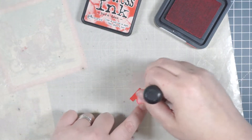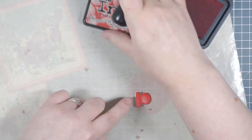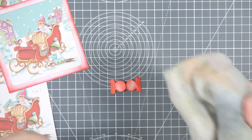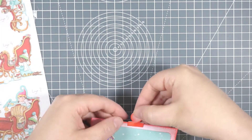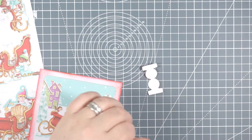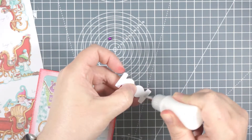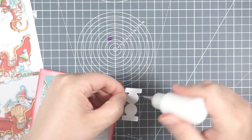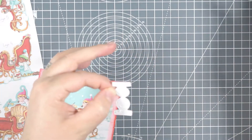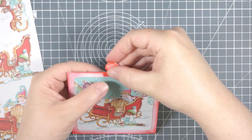For the little tabs, these are from Tim Holtz Alterations - Tiny Tabs, I think it's called. I'll have all the supplies listed below. It's a steel rule die that I've had for years and I forget to use it, but it has all these wonderful little tabs. I thought it made a great topper for a tag. If you don't have tags, you could use these and add it to the top of a square piece of cardstock or a rectangle, creating your own little tag.